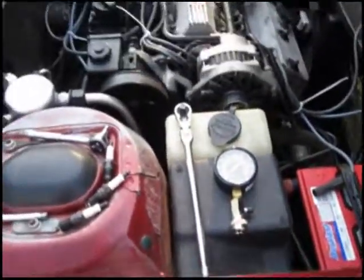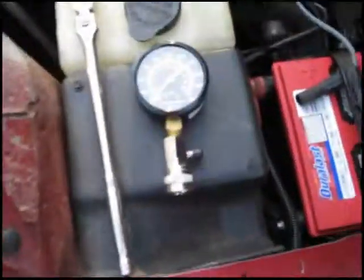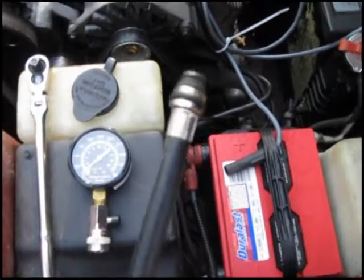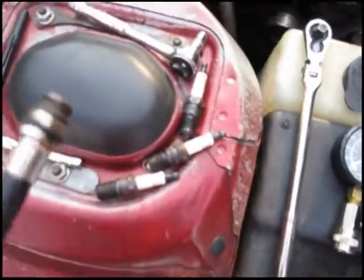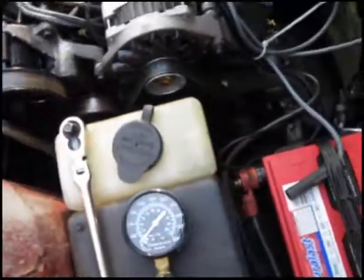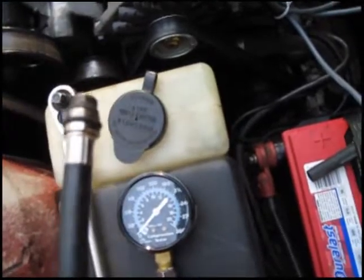I'm going to be doing a compression test here on this V6 engine. I got my tester and my hose that I'm going to screw into the spark plug holes and turn the engine over and see what my reading is. I've already taken out all the spark plugs and disconnected my coil plug-in and disconnected my engine fuel rail plug-in, so I'm ready to put this into one of my empty cylinders and turn it over.